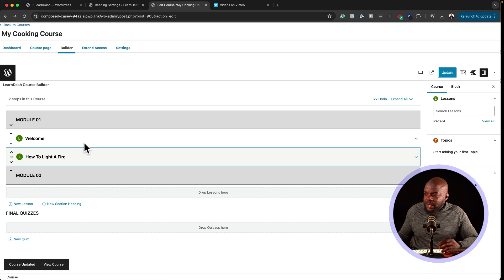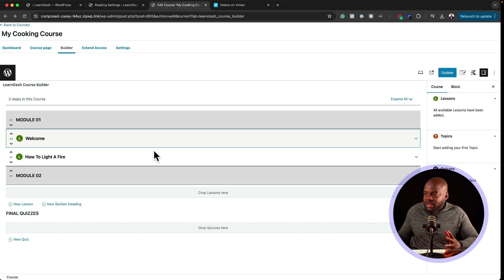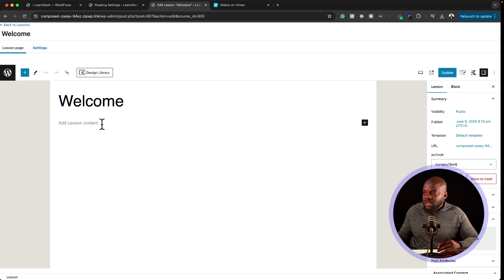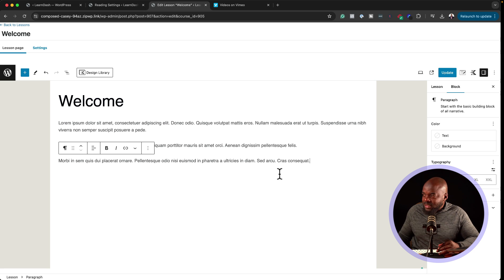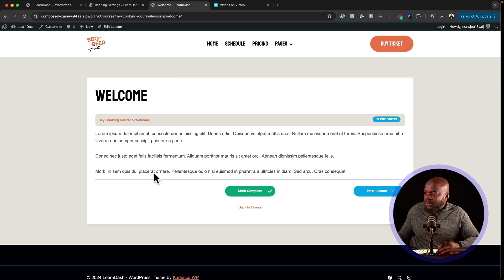Hit Update. Let's view the course and see what it looks like now — we have Welcome and How to Light a Fire populated on the course page. Now we're going to start adding content into the actual lessons. Click Edit on a lesson, and you can add text, video, and more. I'll add just some text here and hit Update. Let's view the lesson — this is my basic lesson with just the text.